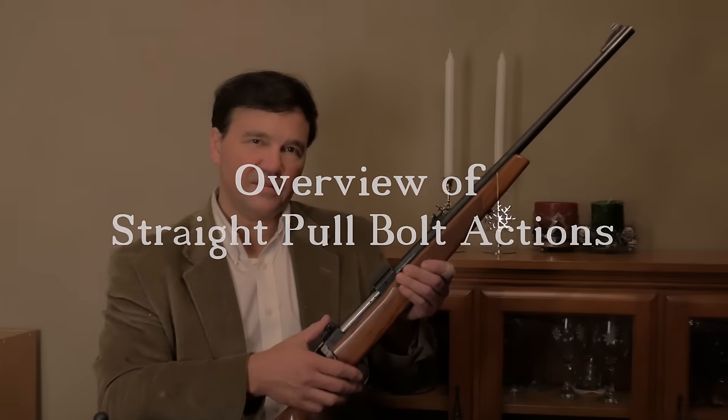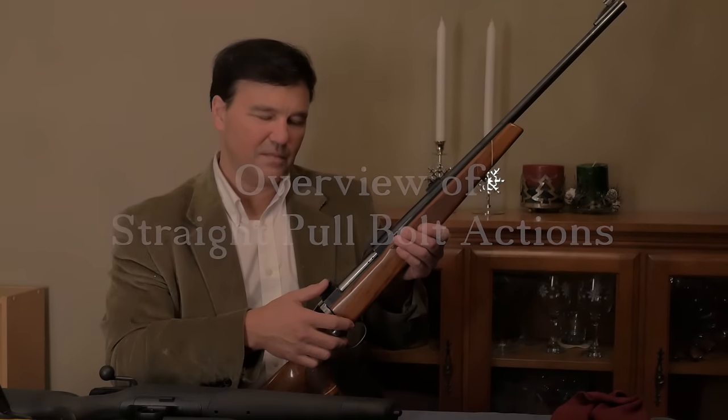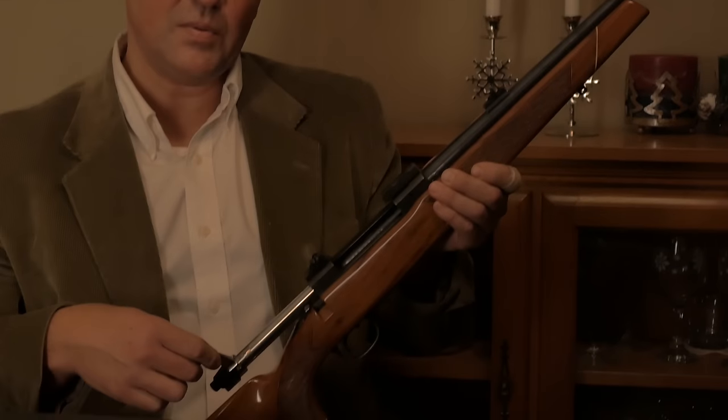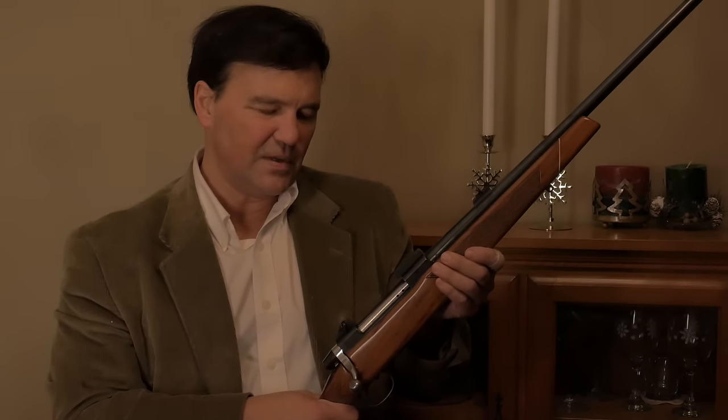This is a Tikka Model 65, a turn bolt. We're all familiar with turn bolt rifles. I'll work through the action just in case you need a refresher course. Very simple operation — closed and locked. They've served well through all kinds of wars and all kinds of other situations.